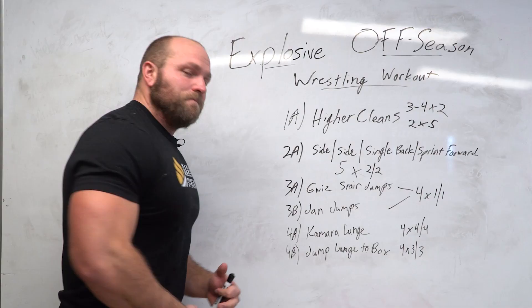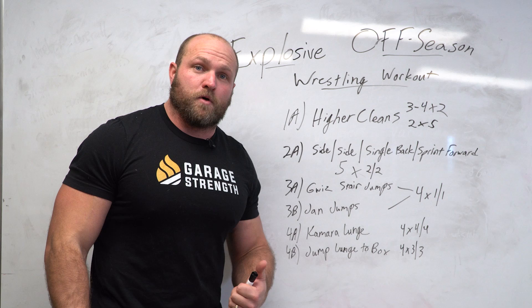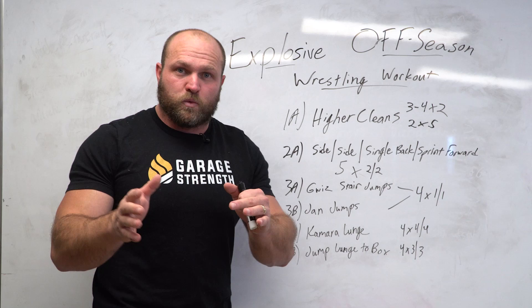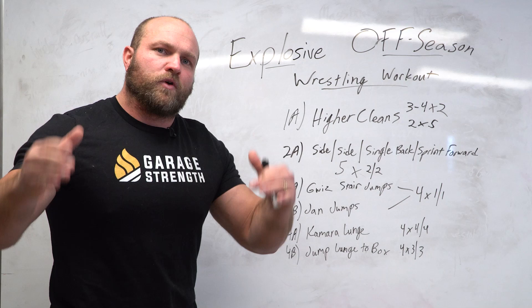Make sure you're recovering well — do your mobility, eat well, and take care of your body in the off-season so you can continue to get stronger and become a more explosive wrestler. If you want this template as a printout to take to the weight room, click the link in the description and head over to GarageTank.com — put in your email and we'll ship it right over. For more information about wrestling-based training, click the card here. Until next time, peace.